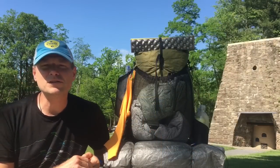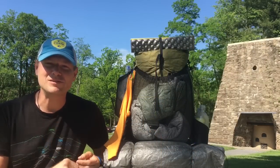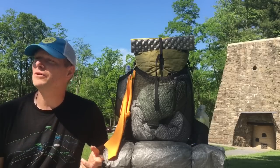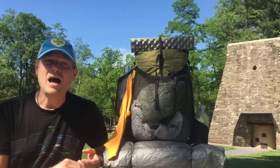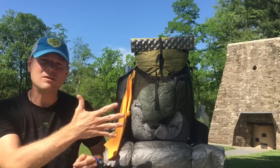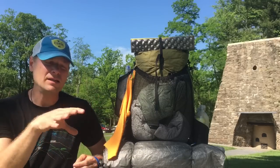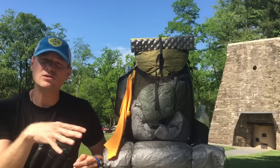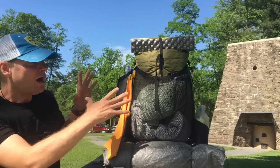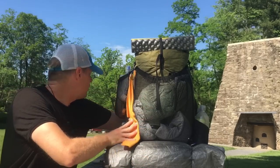I'm at Pine Grove Furnace State Park, just past the halfway point. I stayed at the Iron Masters Hostel last night, which was great, and I thought this was the perfect location for a halfway gear video. I'm going to go through the gear on the outside of the pack and how I stuff it, then cut to go through each stuff sack individually so you can see what I put in them and how I pack it. On the outside is anything I don't mind getting wet.